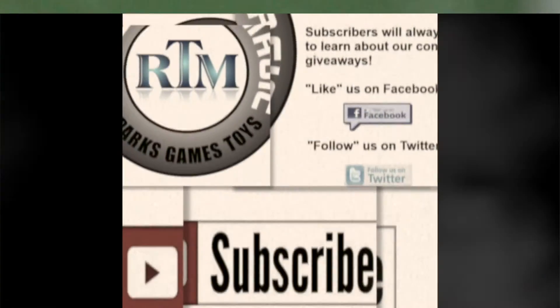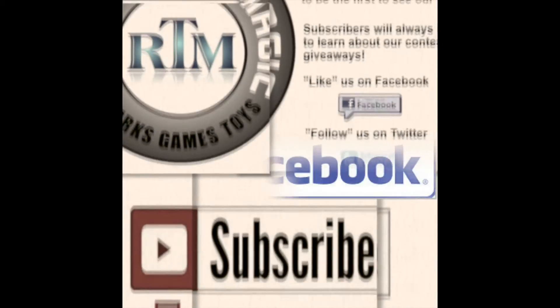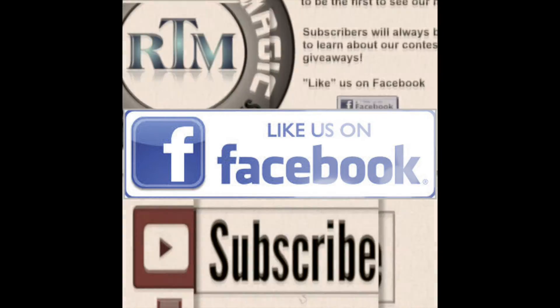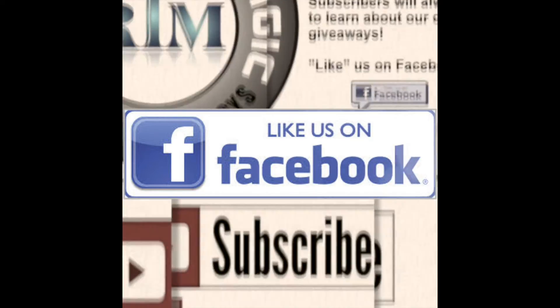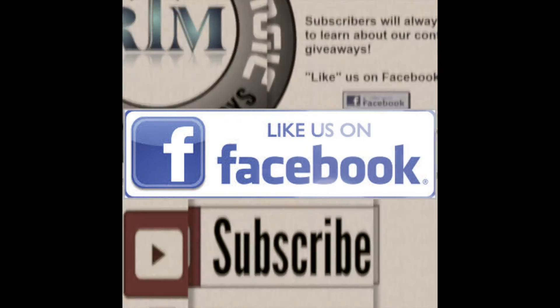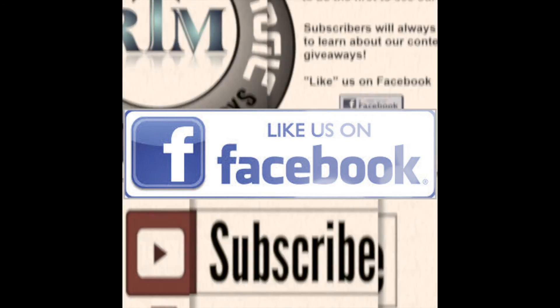Subscribe if you're not already a subscriber — you'll want to see that video. We've got a lot of other cool videos out there, so check our playlist and our channel. Like us on Facebook — we've got a new Facebook page right now and we're going to do a lot of fun stuff on that, including giveaways. Thanks for watching, guys, and we'll see you real soon!